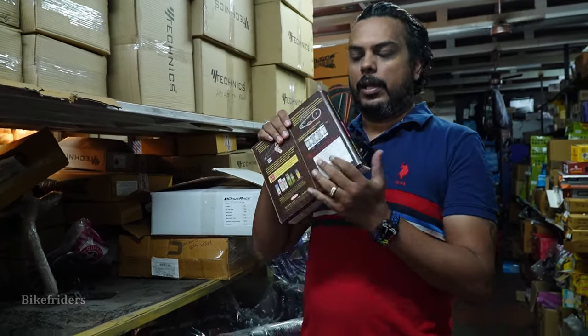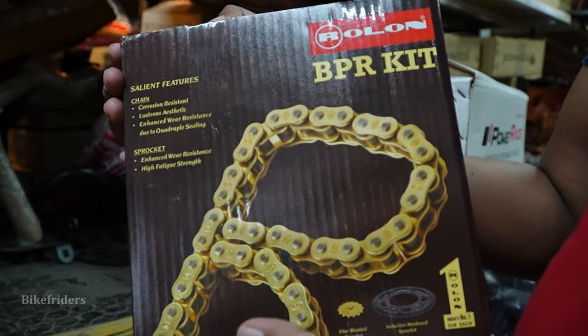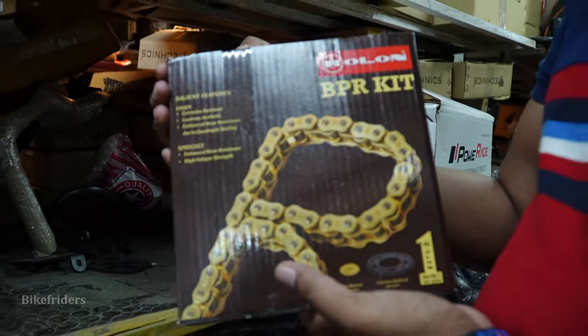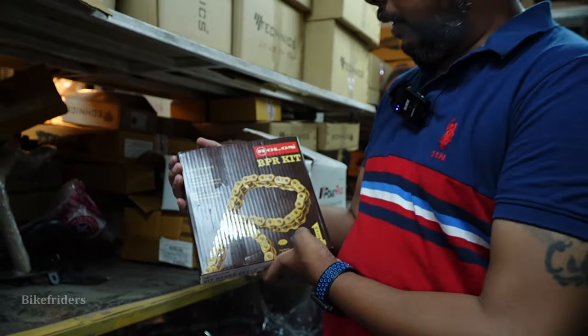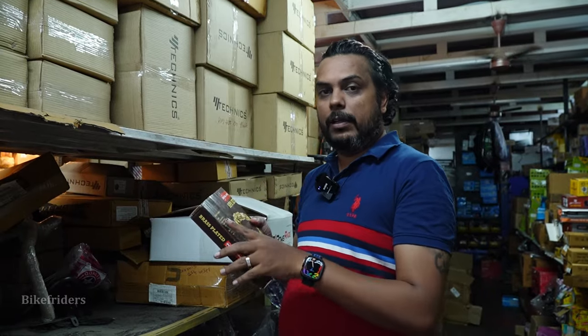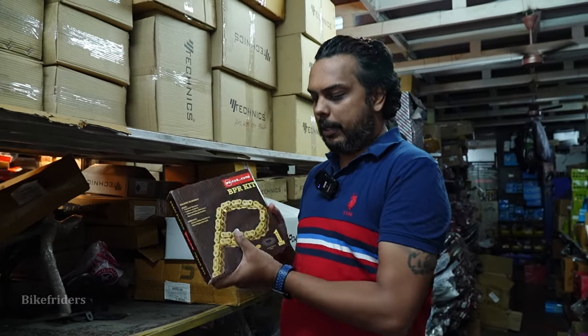I am going to unbox it. There are many types of chains, and one of the best is brass.